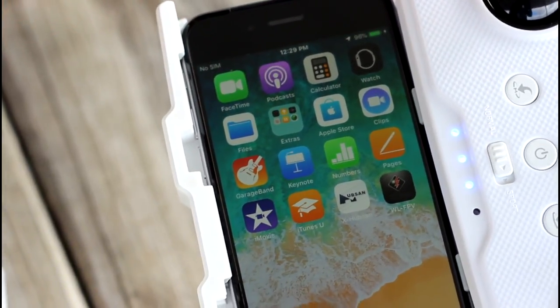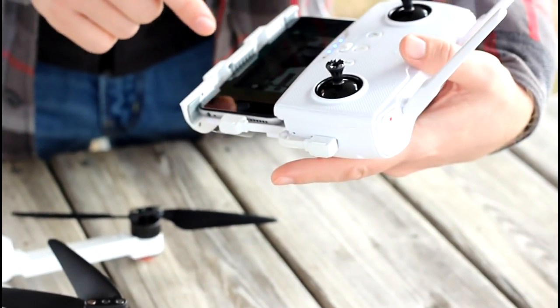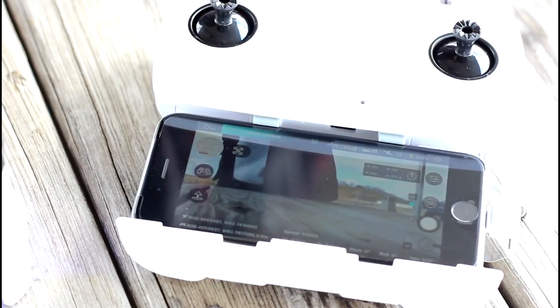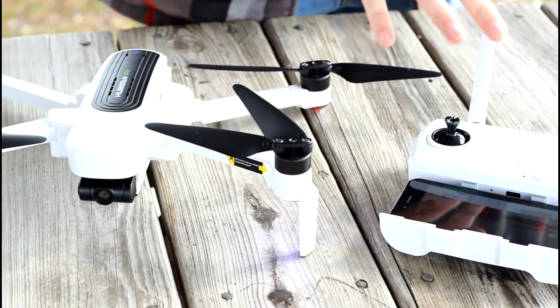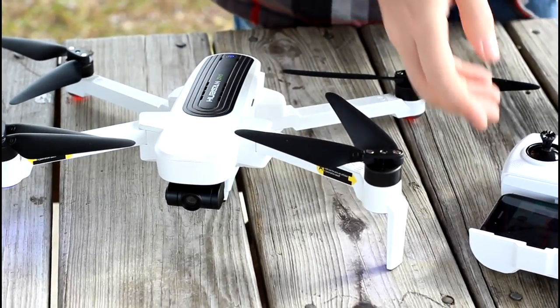This is an iPhone 6 with no SIM card. The reason we're doing that is because a lot of people are going to want to know: what limitations do we have, if any? Can it fly with a phone, mobile device, or tablet of some kind without cell phone service? So that's what we're going to do today — fly this with a cell phone and no cell phone service.